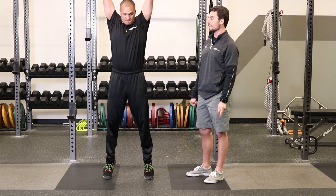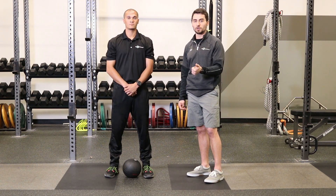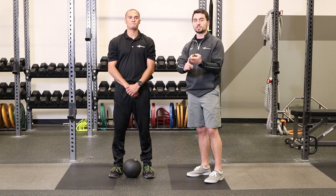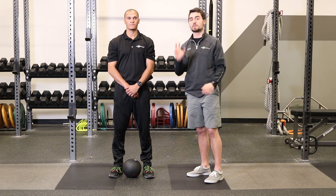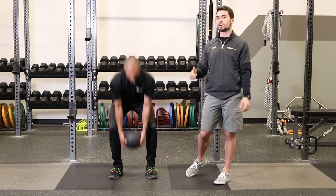So we'll do another rep here. This exercise is working his vertical power. The next exercise following this is going to work a combination of some rotational, horizontal, and vertical power — so it's a little bit of a mix of everything, primarily working the rotational component. He's going to pick up the ball — this is called the transverse slam.